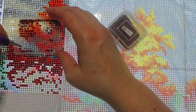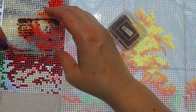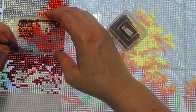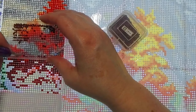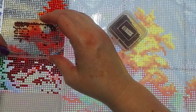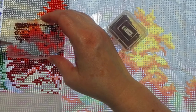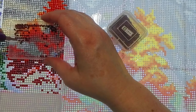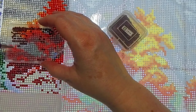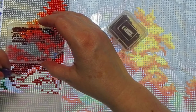I'm not going to edit my videos because it's too much work — I just want to keep it real. You're going to get me rambling, and if I spill drills you're going to see it, and we'll pick them up. I'm not perfect; I've only been diamond painting for so long, but if we were perfect at it, it wouldn't be fun anymore.